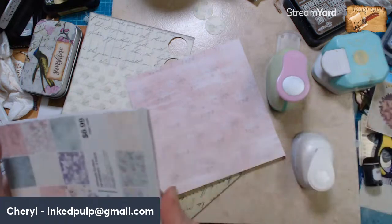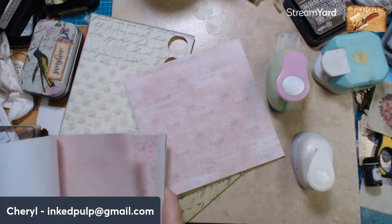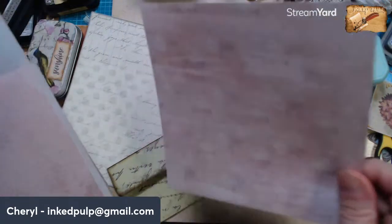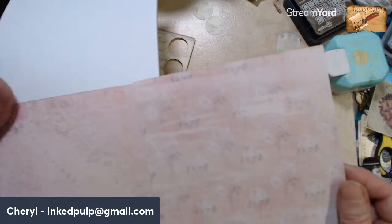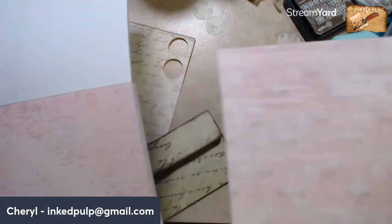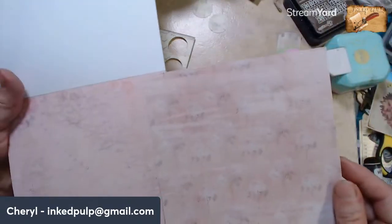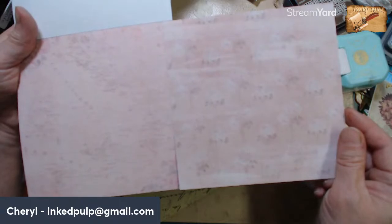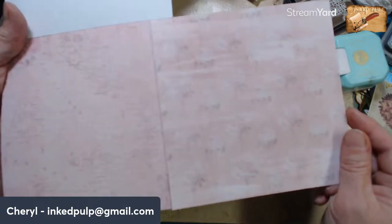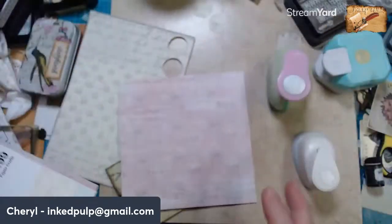Do you guys like this paper? I was looking at either that one or I have the map paper. So it's either the flowers or the map — what do you guys think? Yes, I am going to put a brad on them. But not that great big circle — I've got these little ones. Maybe I could put the flower on the circle. Let's pick: flower paper or map paper for the closure? Flower, okay!